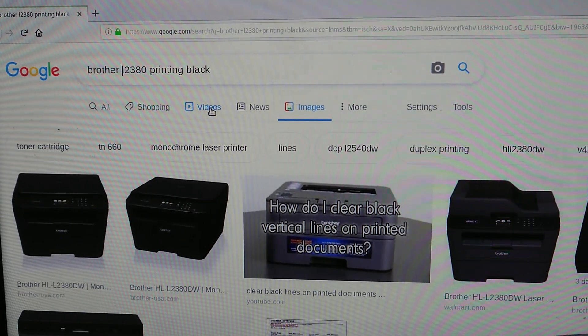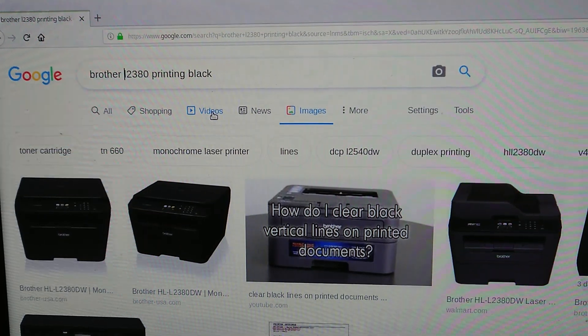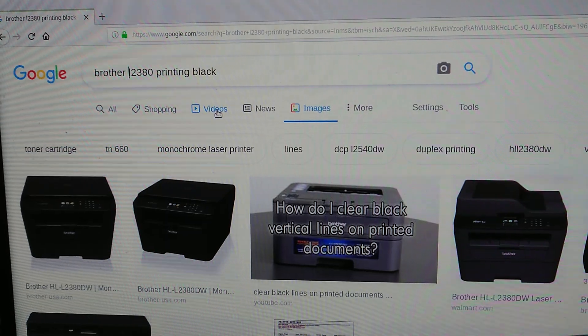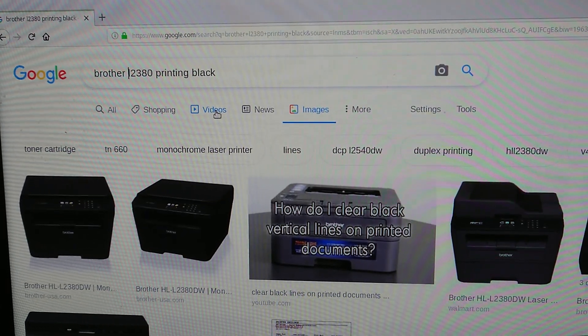I spent some time trying to go through settings, seeing what's wrong, but the minute I actually installed the legitimate drivers from the website, the printer started working perfectly. So if anyone is having this issue, hopefully this helps.